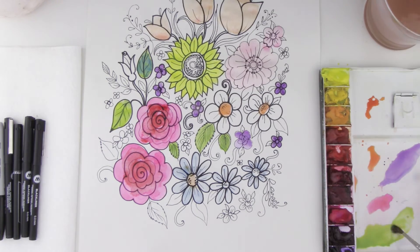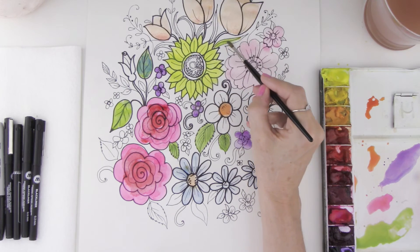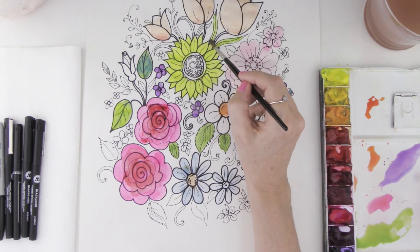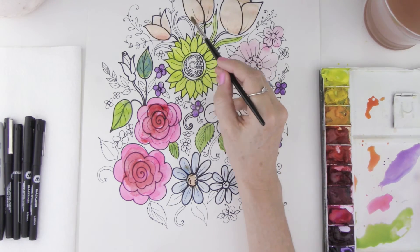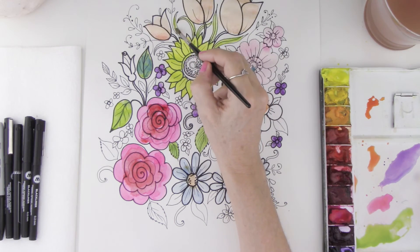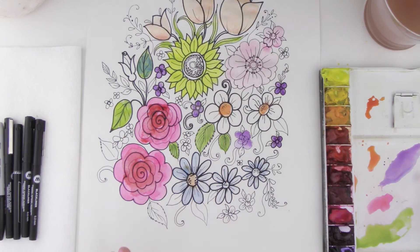I encourage you to play around and see where you go with it. I'm going to take the same color, using the point of my brush, and go ahead and paint in some of these really nice long, curvy leaves for our tulips. It's starting to really take shape now that we have a few colors down — you can see how beautiful this looks when you start adding all the color. I'm going to let this dry and we'll take a break and come back in a minute.